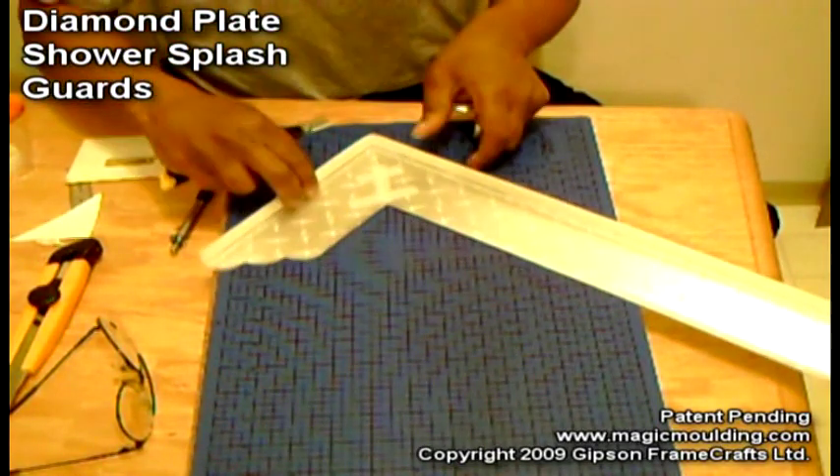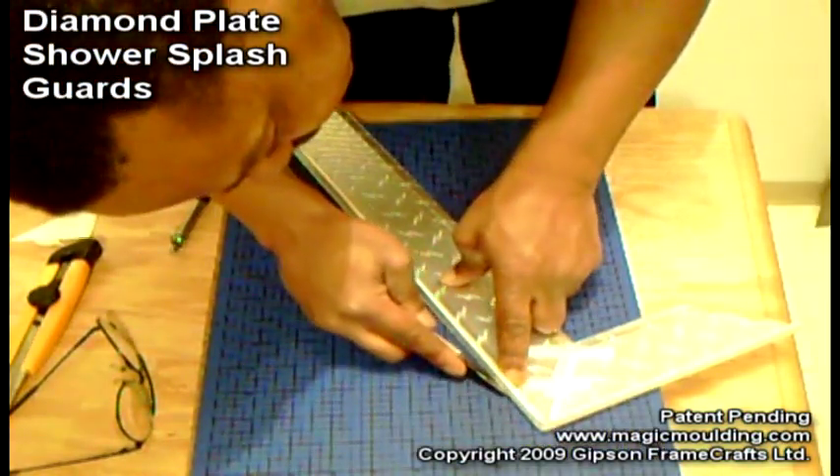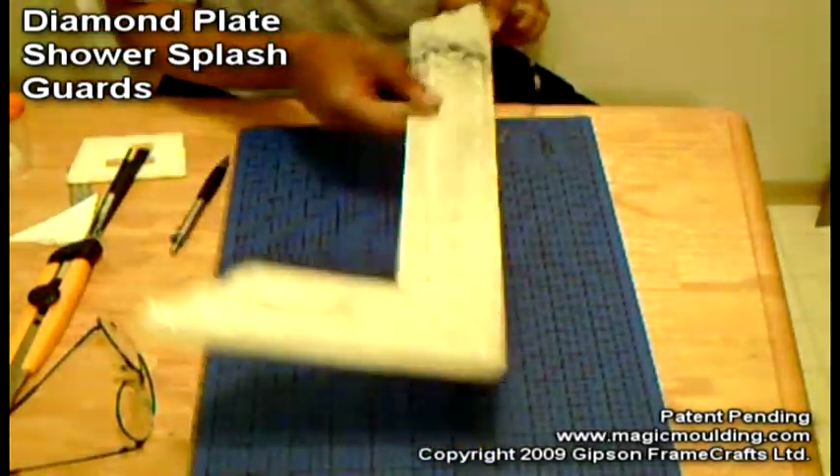Now, one thing I've yet to do is trim this little bit of excess here. Come in at an angle. There we are — nice, eh? Okay, one more thing.